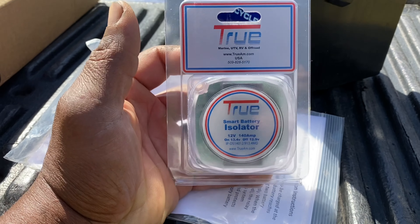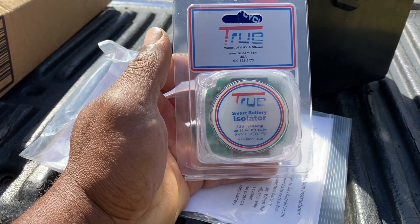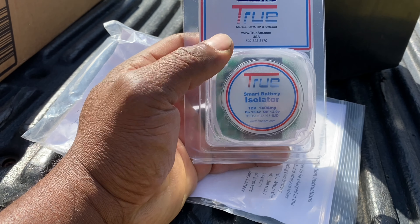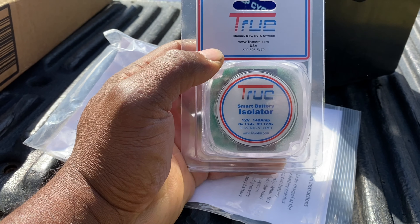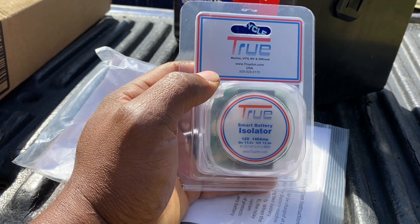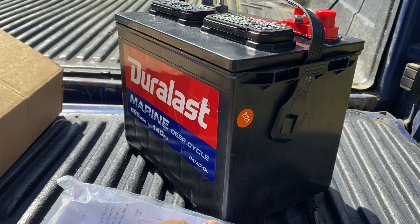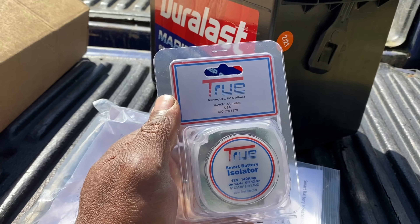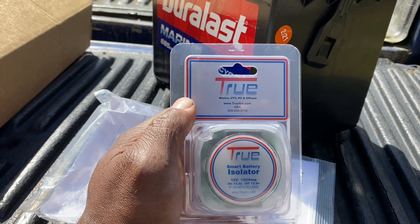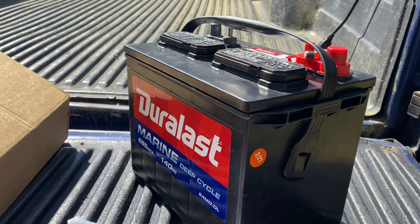Now in order to set up the work properly, we have to get a smart battery isolator. This is a True Smart battery isolator - great company - and this 12 volt 140 amp model is exactly what we need for this install. We're going to mount this in between our starting battery and the marine battery, and it will monitor, cut on, and cut off as needed.